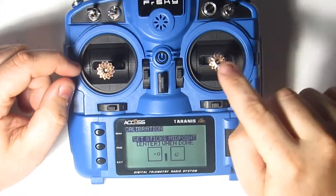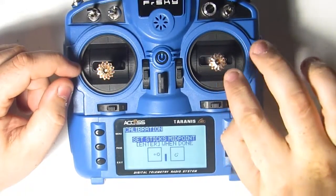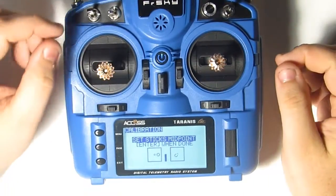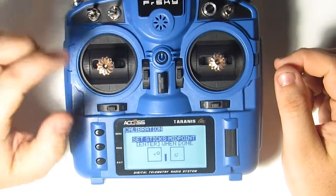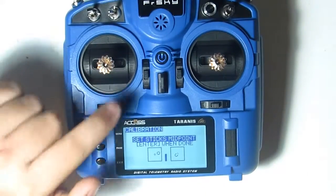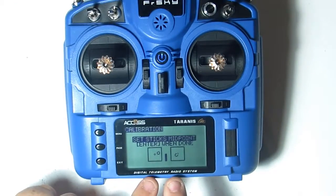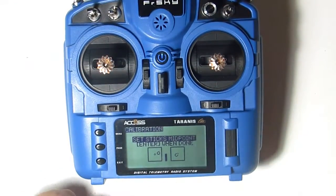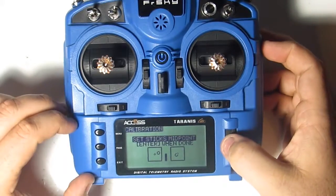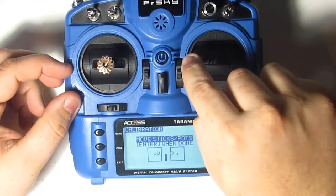Your pitch and roll are spring-centered, so just let them sit naturally. Your yaw also just let sit naturally. For your throttle, you want to line up the center adjustment lines so you know the throttle is centered. Once you get there, if the screen circles are not lining up with the centers, that's fine — don't mess with the sticks to fix that. Just press enter and then move your sticks to all their extremes.